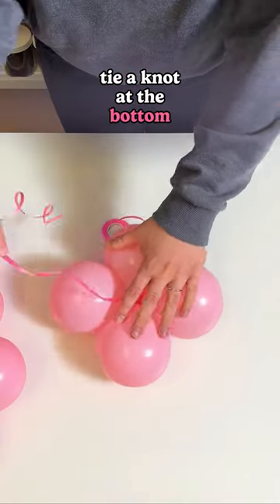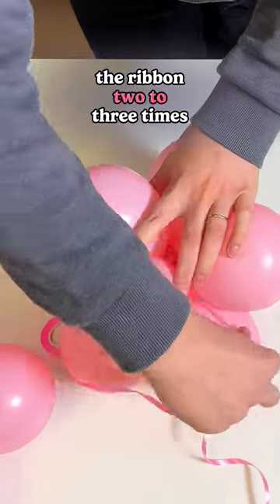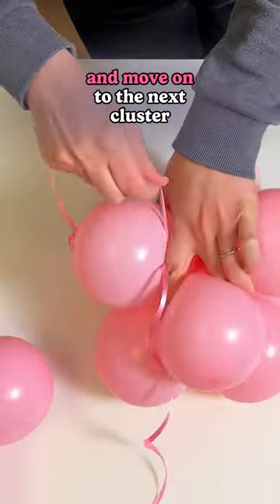Tie a knot at the bottom balloon, and place the next cluster slightly offset. Then figure-eight the ribbon two to three times around the balloons, and move on to the next cluster.